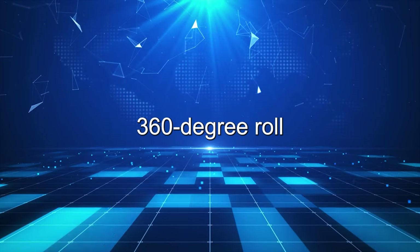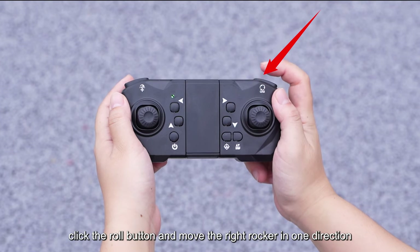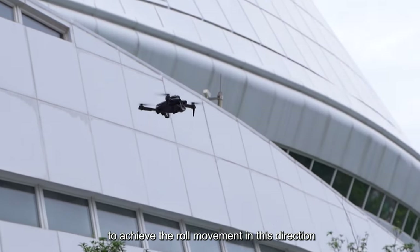360 Degree Roll. After the aircraft flies to an altitude above 3 meters, click the roll button and move the right rocker in one direction to achieve the roll movement in that direction.